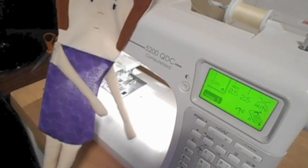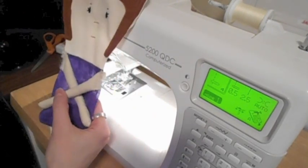Now I have all of the limbs attached. I'm ready to attach the back of the body to the front of the body.